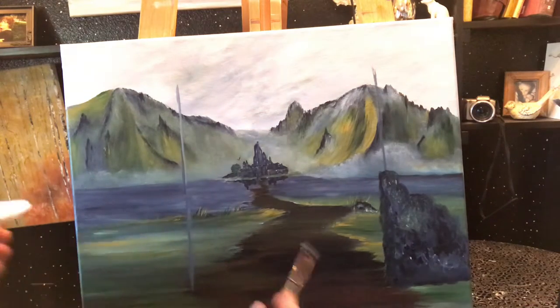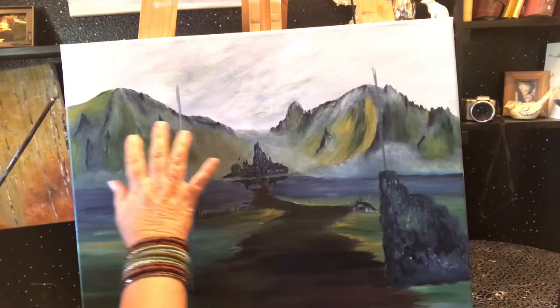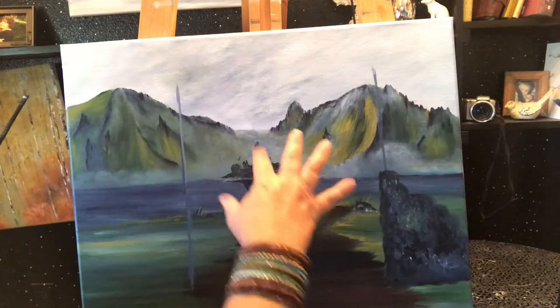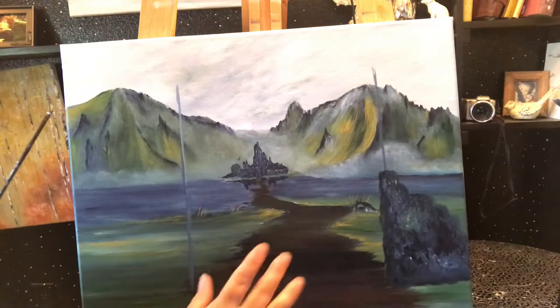Hi everybody. I wanted to bring you back to the painting. I've done a whole lot of different things here. I've been adding in a lot of detail in the mountains, a lot more coloring and some to add some depth and difference there. I'm pretty happy with that.